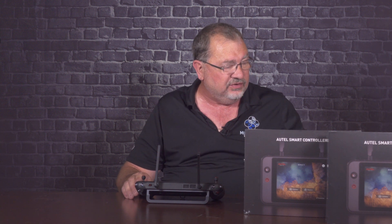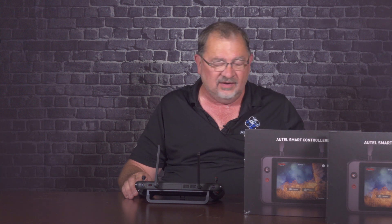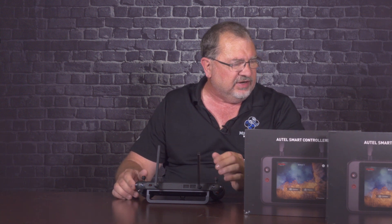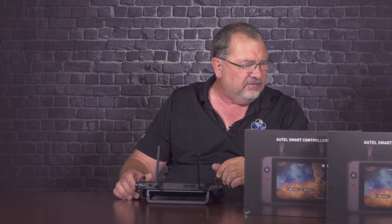Let's get to some of the specs. It's a 7.9-inch display with 2,000-nit brightness — very bright outside — and it's claimed to run for four and a half hours, so you're going to get some really long flights or a big day of flying. You can also plug in a USB-C with a power bank and keep it charged up. It has 128 gigs of internal memory and an 8-core Samsung Exynos 8895 processor.